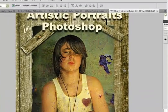Hello, this is Suzy Lawson and welcome to my new DVD, Artistic Portraits in Photoshop, which will be shipping on January the 15th, 2010.